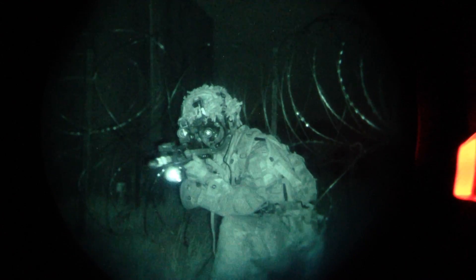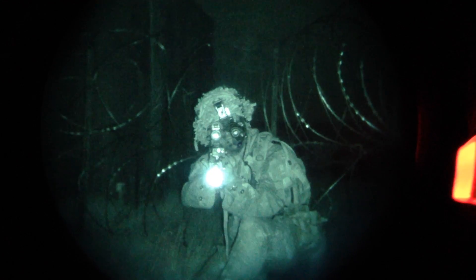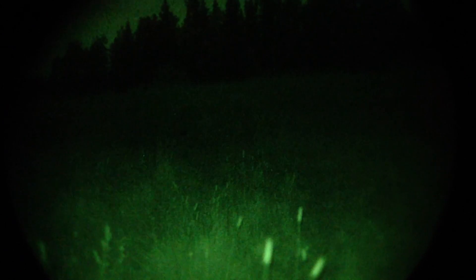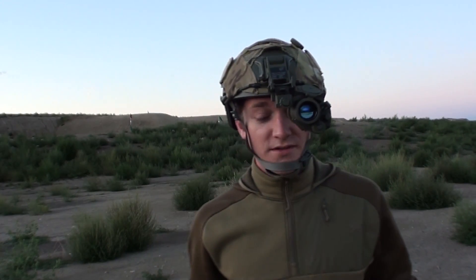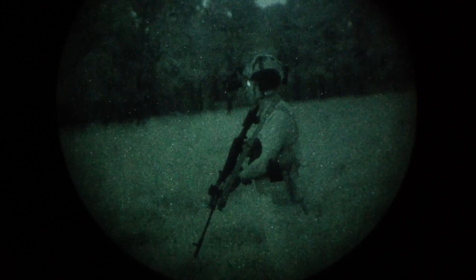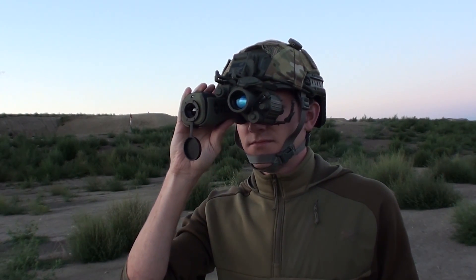So you know your stuff and you're serious about working in the dark — what's the next step? This is where we start to look at different helmets, different mounts, different particular equipment and how it all works together. In the world of night vision there are lots of different ways to achieve essentially the same goals with different sets of gear. The final point is integration, both with thermal technology and I2 technology, and using all those different things together and with other people.